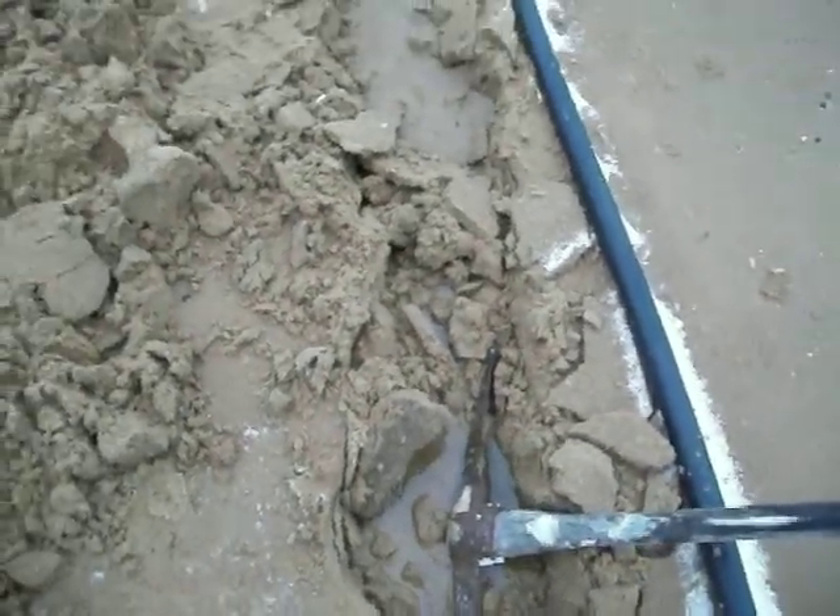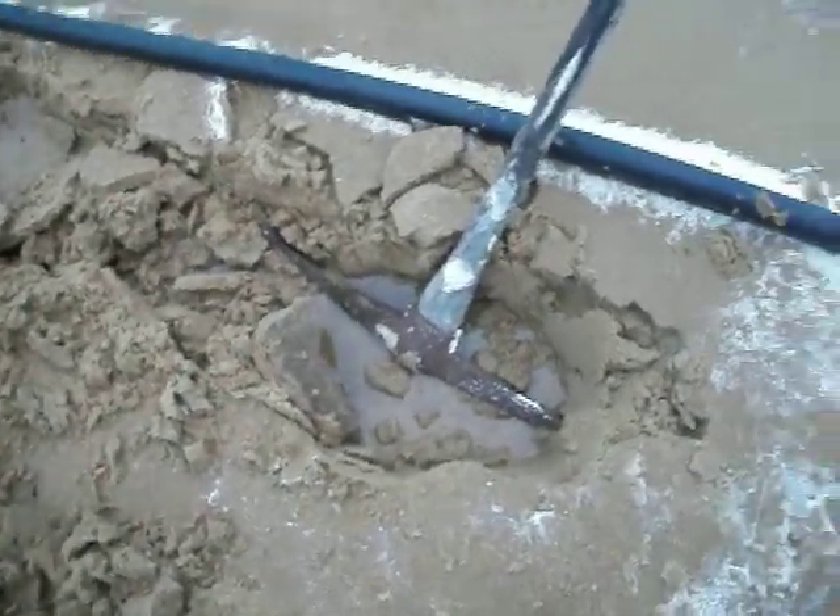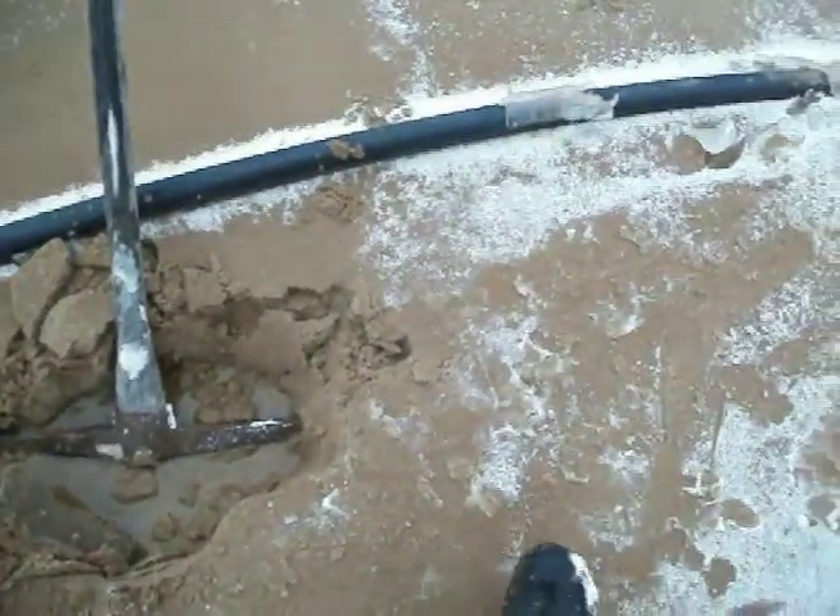There's that brick I had buried. The sand moved in — the wave brought the sand in, covered the brick, and moved the water line.